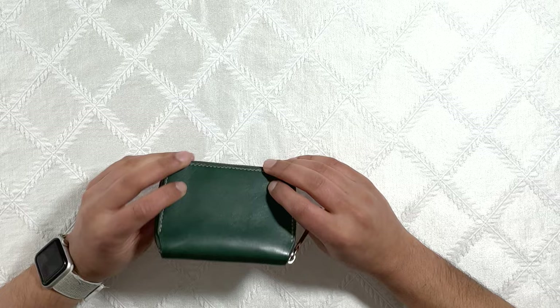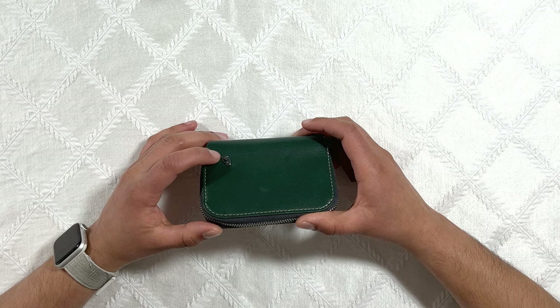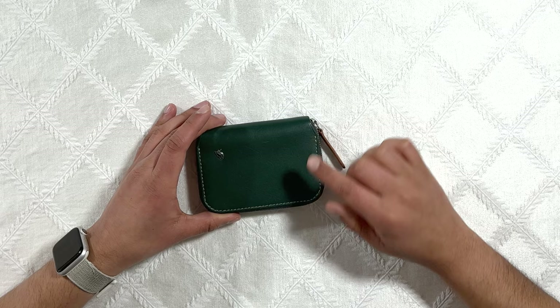The Bellroy Folio Mini is a leather zip wallet from Bellroy. It has a nice clean look to it that's really simple but really premium as well. I really like that it has this Bellroy logo right here that's not the classic deboss logo that Bellroy usually has but rather a small metal logo. I think it looks really premium and great. The stitching also looks really nice and I'm sure it will hold up over time just like all of Bellroy's other wallets.